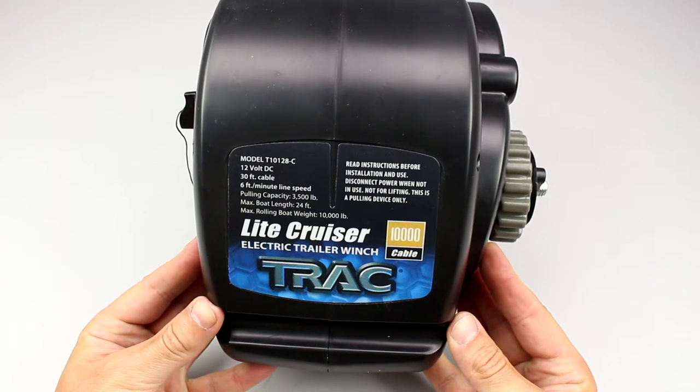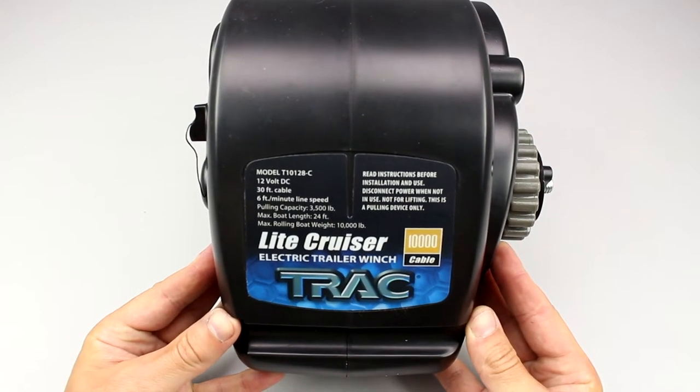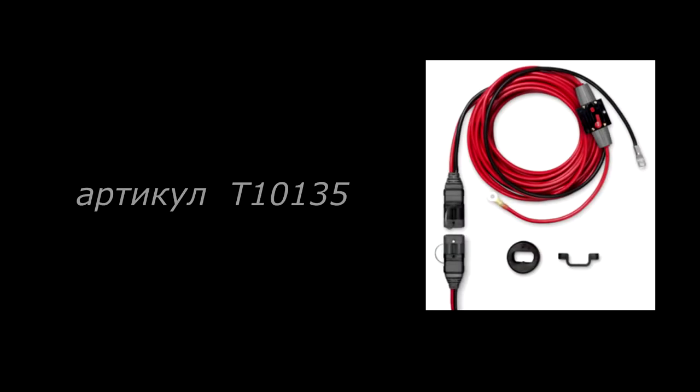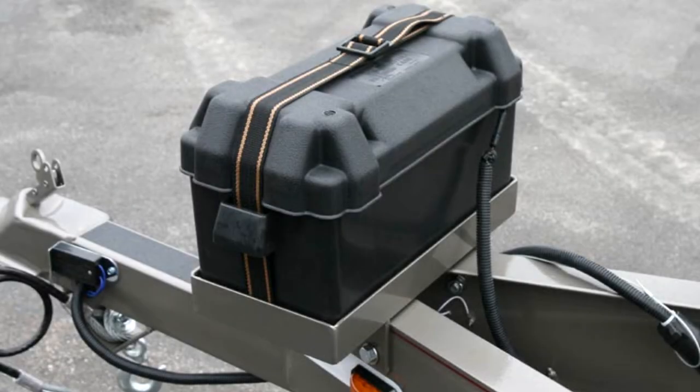At our web store you can also choose track anchor winches for your boat. For wiring the winch, you can order an original cable with socket up to 60 amperes. Alternatively, you may make a stand for the battery on the trailer, which is sometimes simpler and cheaper.